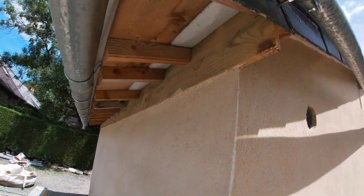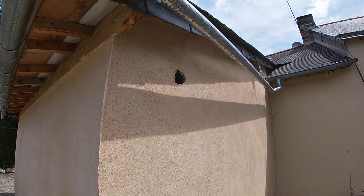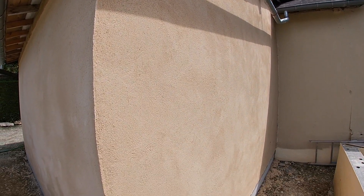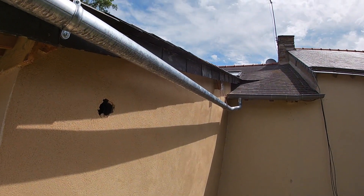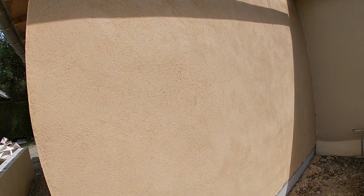And that's it, finished job. The corner looks good, matches the rest of the render, nice and flat. If you want, later on just go over that finish with a trowel or float to get any loose bits off the surface, but I'll do that tomorrow. There we go — this is how it looks. Thanks for watching.